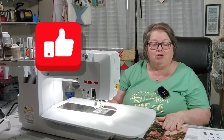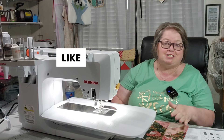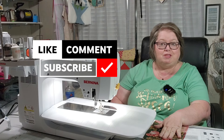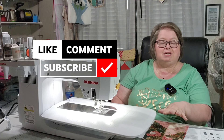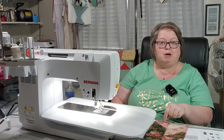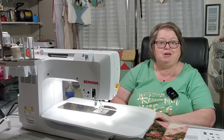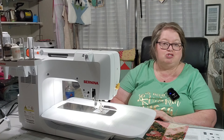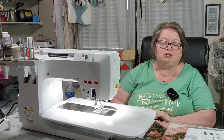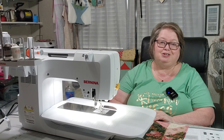Thank you so much for taking time out of your day to come and chit-chat with me. If you are doing the Cotton Cuts Wild West, I hope you're enjoying it. I am Team Dusty Rose, and this is clue number two of the Small Wild West Puzzle Mystery Quilt. If you haven't, give me a thumbs up and leave a comment — tell me what you think. I do try to respond to each and every comment personally, and as always, until I see you again, I hope you have a very blessed day. Goodbye.